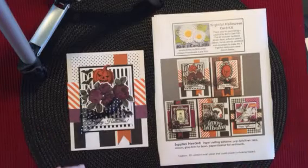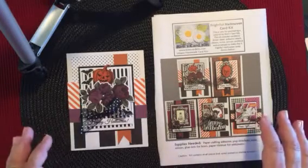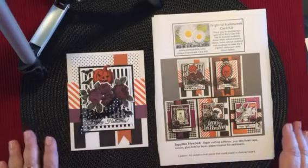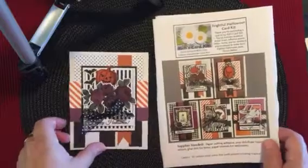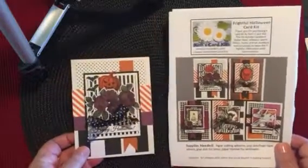I like these kits for being on the go or for just sitting down maybe while you're watching TV and putting together some fun Halloween cards. So let's get into it and I'll show you the cards that I made with this kit.